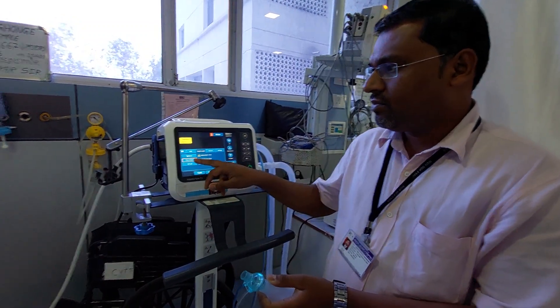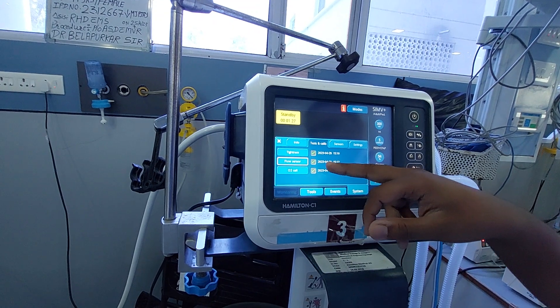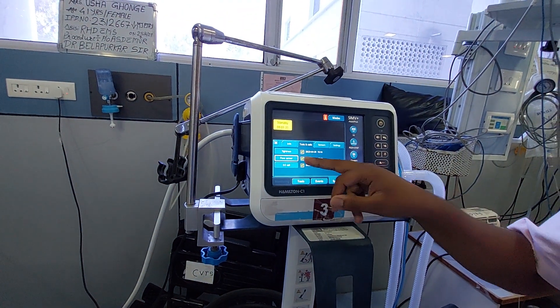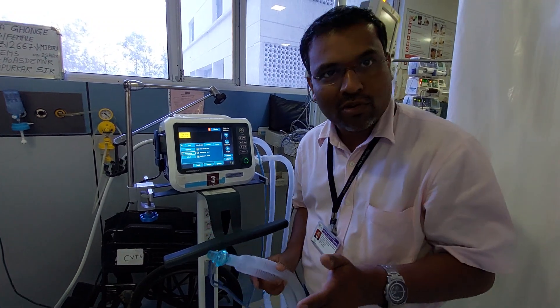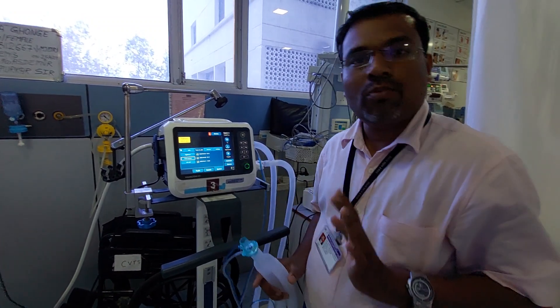You can observe that the flow sensor shows the date 29/4/2023 at 3:17, with a tick mark — that means your flow sensor is working properly. Whenever you replace the flow sensor, the machine will not give you the expiratory tidal volume reading, so you must always calibrate the flow sensor to get proper readings.